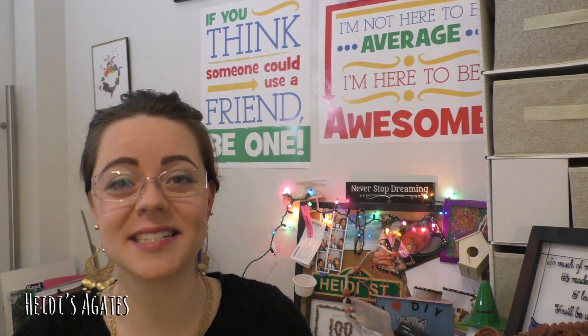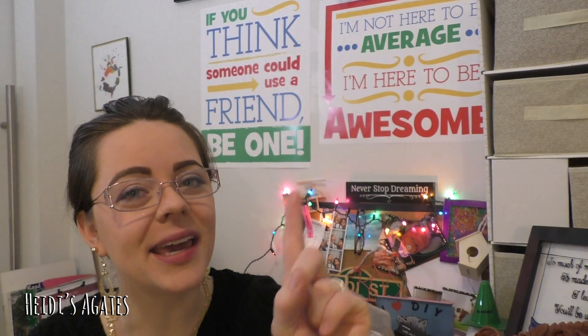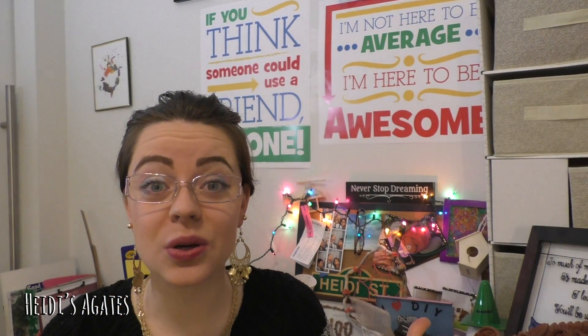Hello everybody and welcome to Heidi's Agates. I'm Heidi and today we are going to be doing two things: making our own chapstick, and discovering if it is possible to reuse chapstick tubes.